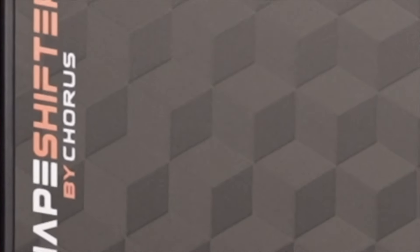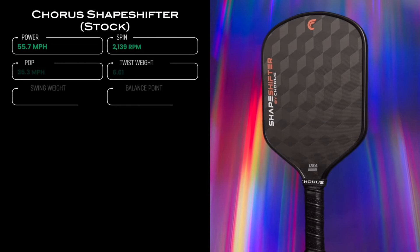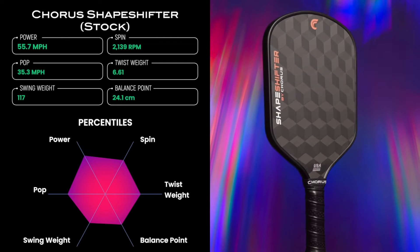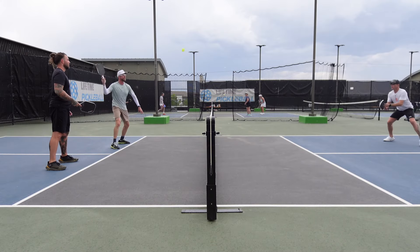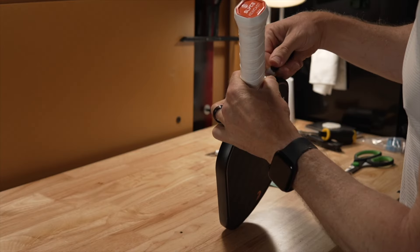Both of us have been maining the Shapeshifter for about a month. So what is it about this paddle that would convert two people who hit with dozens of paddles every week? We're going to break down all the performance metrics like spin, hand speed, control, power, and pop. I'll also cover the materials and manufacturing process and how everything comes together on the court during gameplay. Stick around to the end when I explain how I modified the paddle to really get its performance dialed in.